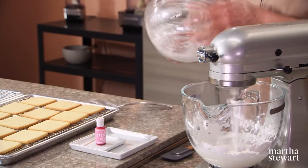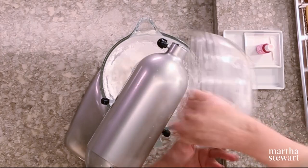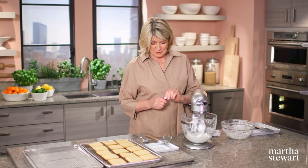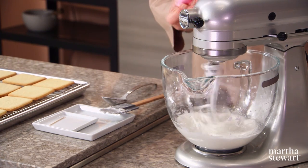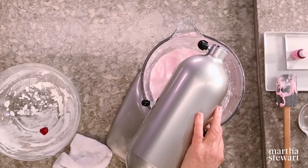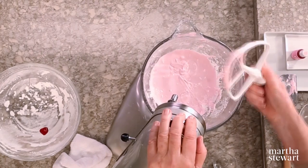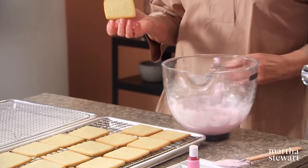If you find your royal icing just a little bit thick, add a little bit more liquid — either a little more egg white or a little more lemon juice. And we want to make a very, very pale pink. I'm using a gel food coloring, just one drop of the pink. So here we have our beautiful pale pink dipping frosting. Such a nice color, and very appropriate for cherry blossoms.